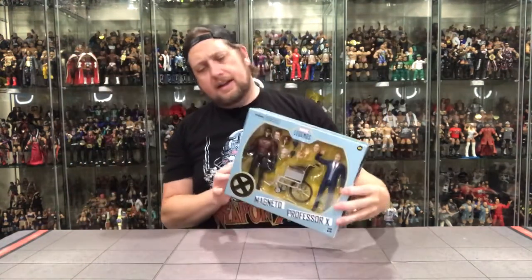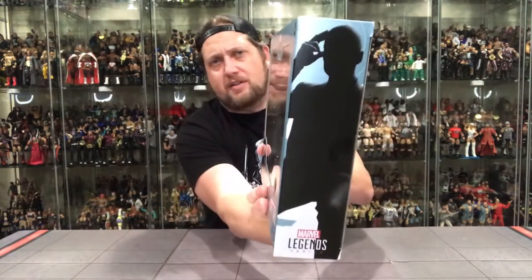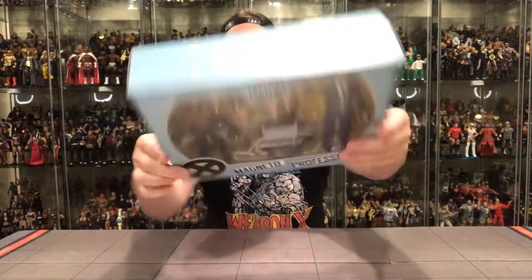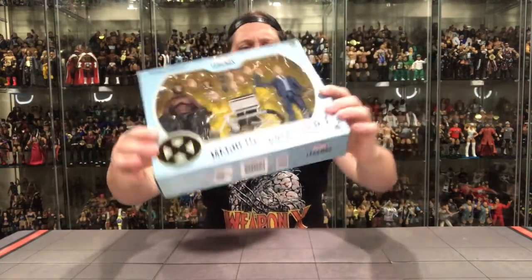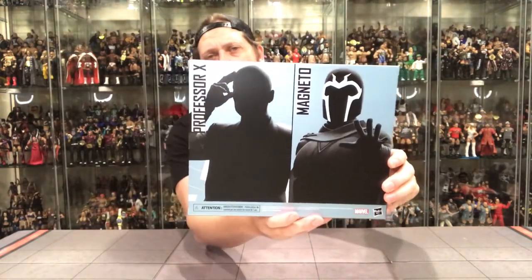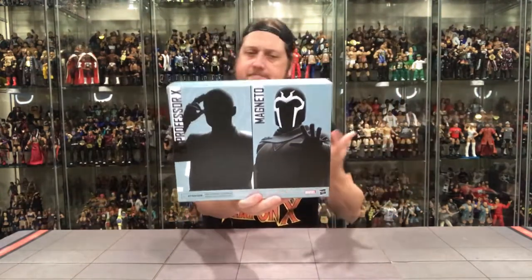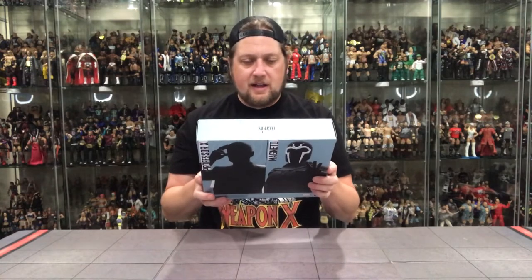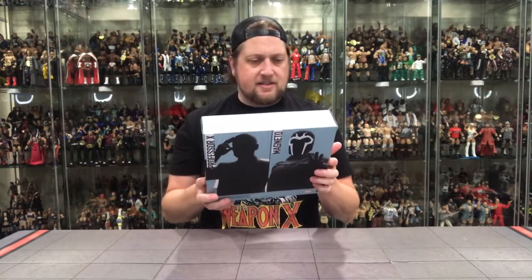On the side you've got Magneto's picture, Charles Xavier on the other side — the silhouettes. Very cool. Marvel Legends on the top, all the legal fun and UPCs on the bottom. And then of course the back — once again, nothing. Just plain Jane. Looking at this — four heads for Magneto, two heads for Professor X. That is absolutely insane.